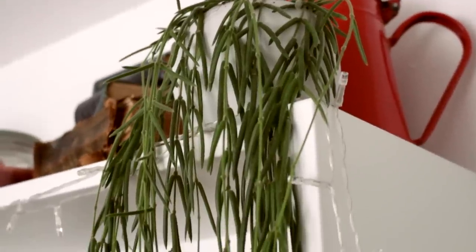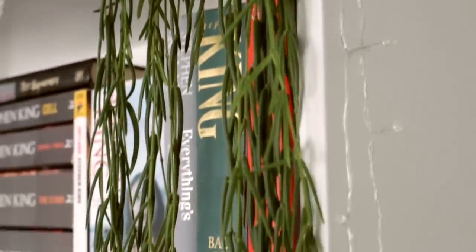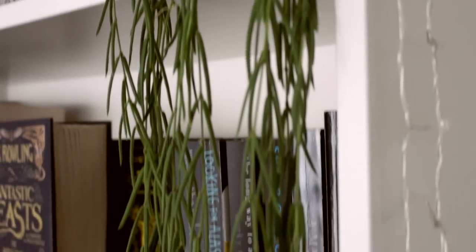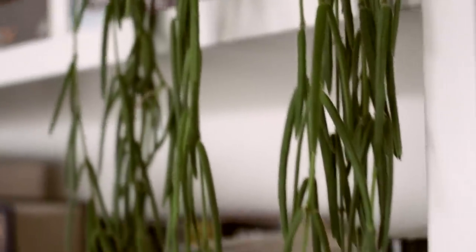Another one on my bookshelf is this crazy long one. I've had this for quite a long time and it has grown absolutely crazy — it's become so long. It started off on the shelf above my desk but it's grown so long that it doesn't fit anymore, so I put it on my bookshelf where it can grow as crazy as it wants. It needs quite a bit of water, so I water it once a week and give it quite a lot. It's doing fine that way.